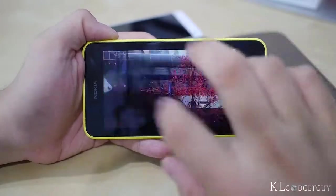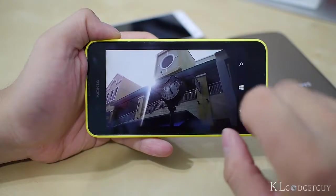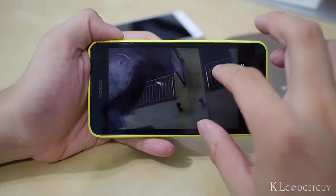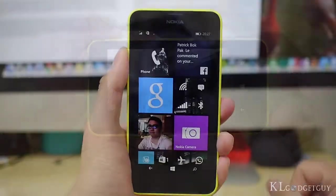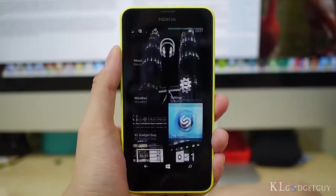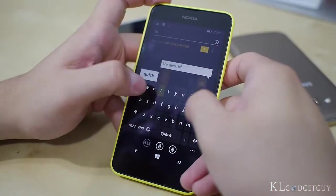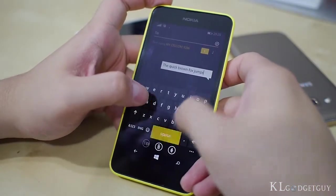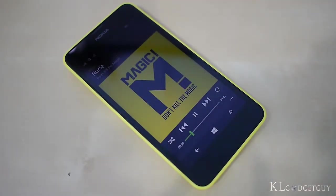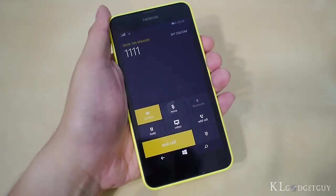A 4.5-inch display with full WVGA resolution might sound boring to most people today. However, the Lumia 630 managed to impress us with its vibrant colours and deep blacks. It isn't really pixelated either, and you can really live with it if you don't compare it with a high-resolution display. We are also satisfied with the touch response, which makes using the phone and typing a pleasant experience. We also love the loudspeaker — music playback is loud and clear.